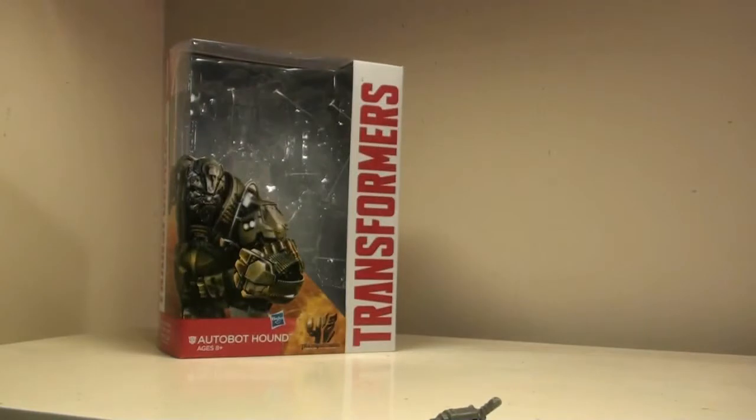Single-jointed knees. He does have a swivel on his leg, and his feet can swivel as well. So it's pretty nice.